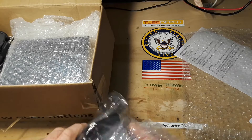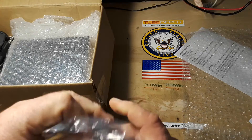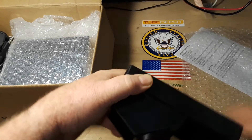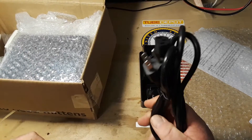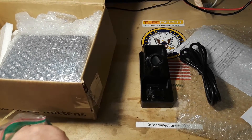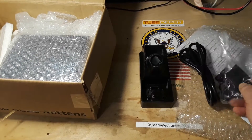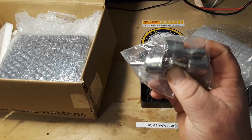Alright, first piece coming out here - get my Monday morning fingers working. We have an iron holder and an IEC cable. Oh, and this must be the holder for the hot air gun tips - very cool.